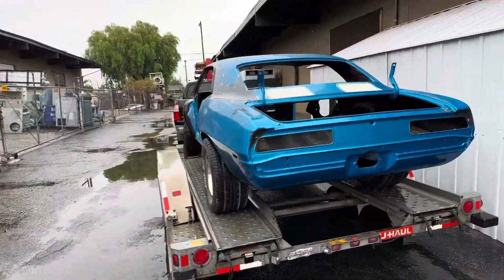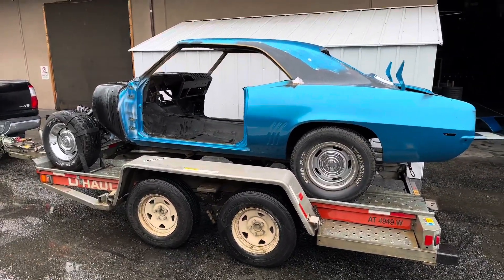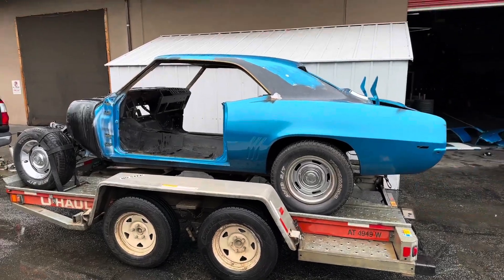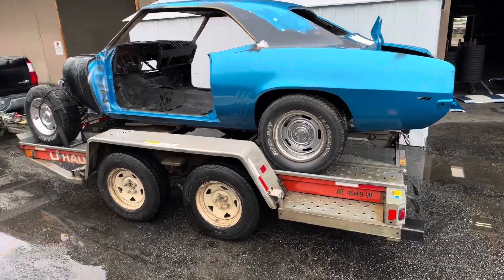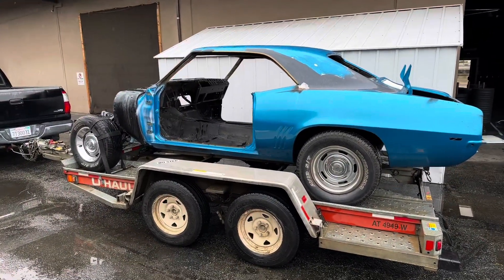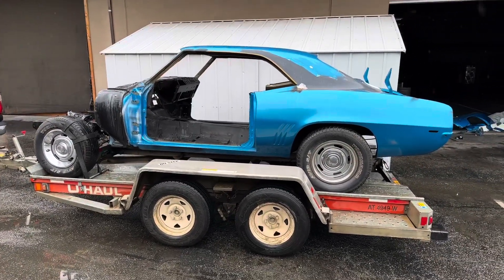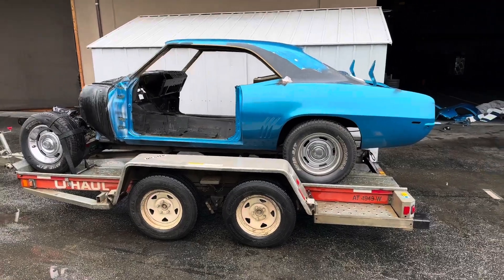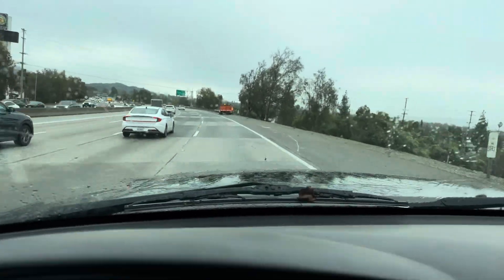It's now loaded on the trailer. This was not easy doing by myself. Even though it's stripped down, that back end - trying to get it over the lip once the ramps are down was rough. It's a good thing I go to a gym and actually use it, because that was a struggle. But we're all loaded up. We're about to take a trip down to Orange County. It's still raining. Got the cargo in the back. I'm excited - can't wait.